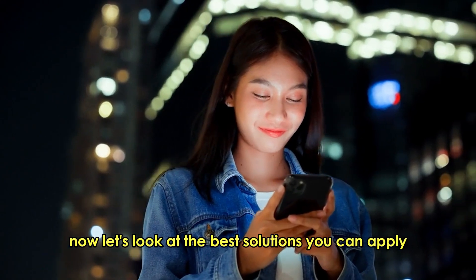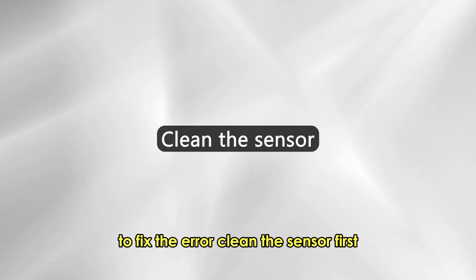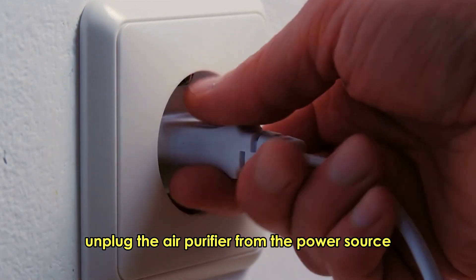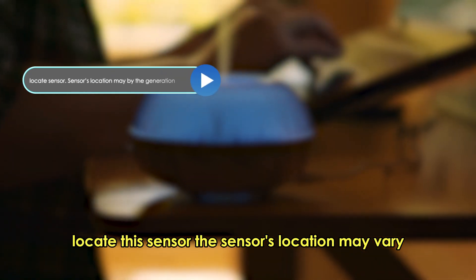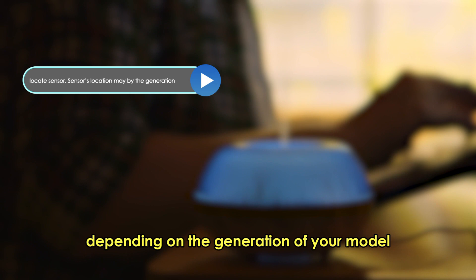Now let's look at the best solutions you can apply to fix the error. Clean the sensor. First, unplug the air purifier from the power source for safety reasons. Next, locate the sensor. The sensor's location may vary depending on the generation of your model.